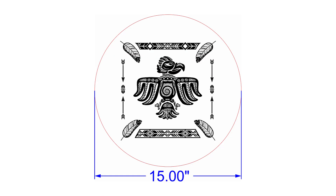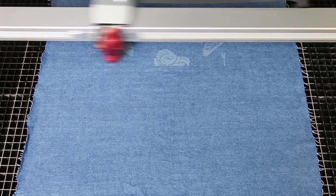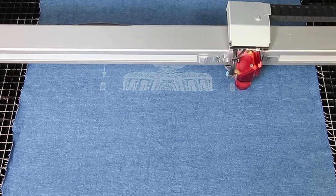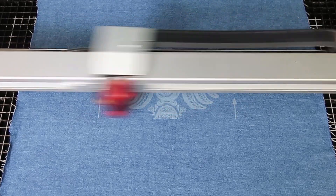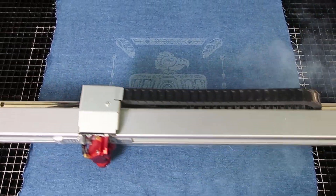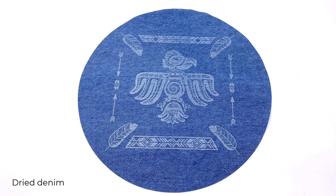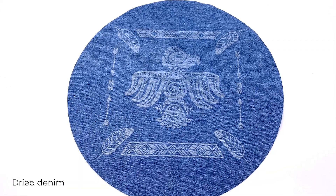Now to run a full-scale test with this graphic using the newly found settings. Besides protecting the fabric from the heat of the laser, the wet denim also allows the fabric to lay flat during laser processing. The contrast is a bit understated during processing because the material is wet. Once it is dried, the contrast improves, and as you can see in this finished result, it looks outstanding.